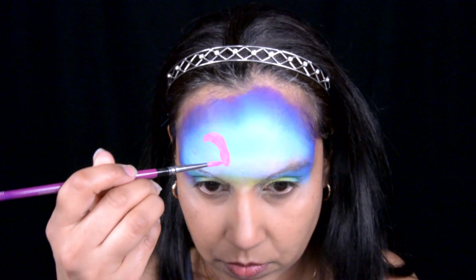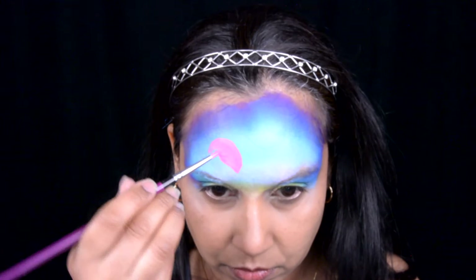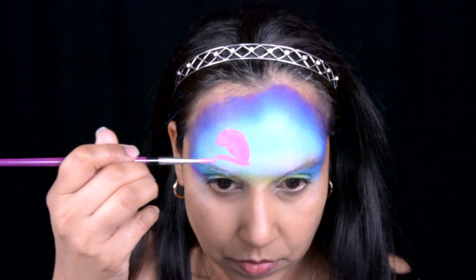What happened is I depotted a lot of my plain colors to make one big palette, so when I go face painting it's so much easier to have all the colors lined up. It's basically all my Mehron colors, but a couple of colors I really liked and I put them in that palette.